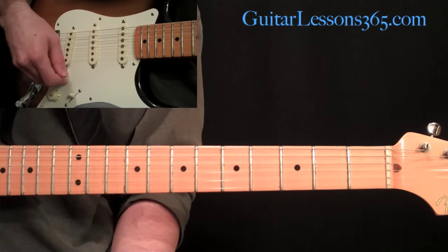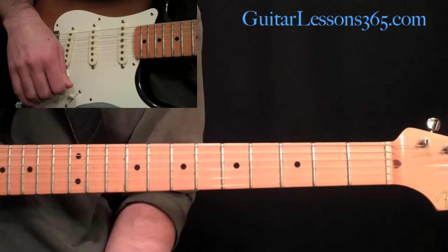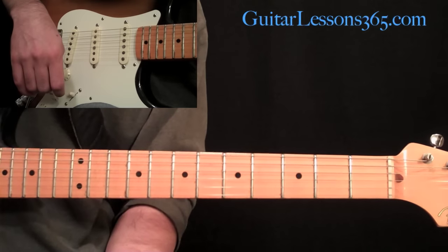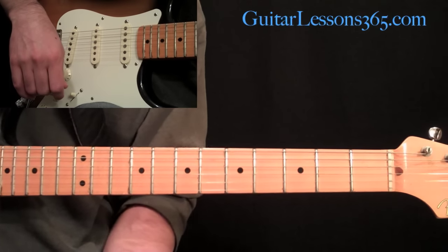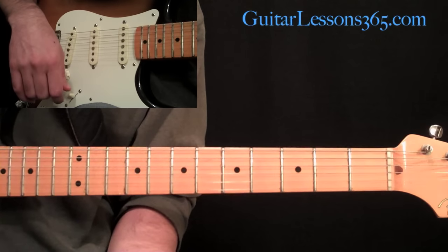I hope you guys have fun with this — it's a really nice song to get down, good to play on acoustic or electric. Be sure to let me know what else you'd like to see at guitarlessons365.com. I hope to hear from you guys there, and please support the site in any way you can. I'll talk to you guys soon. Bye-bye.